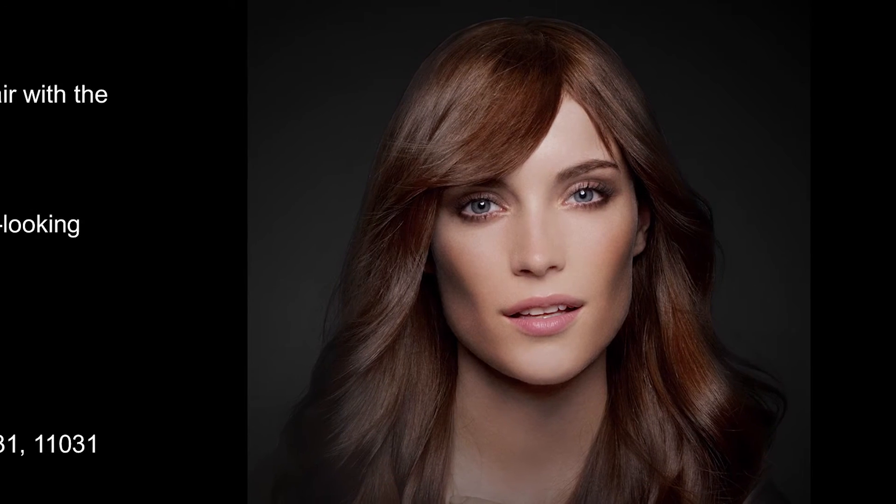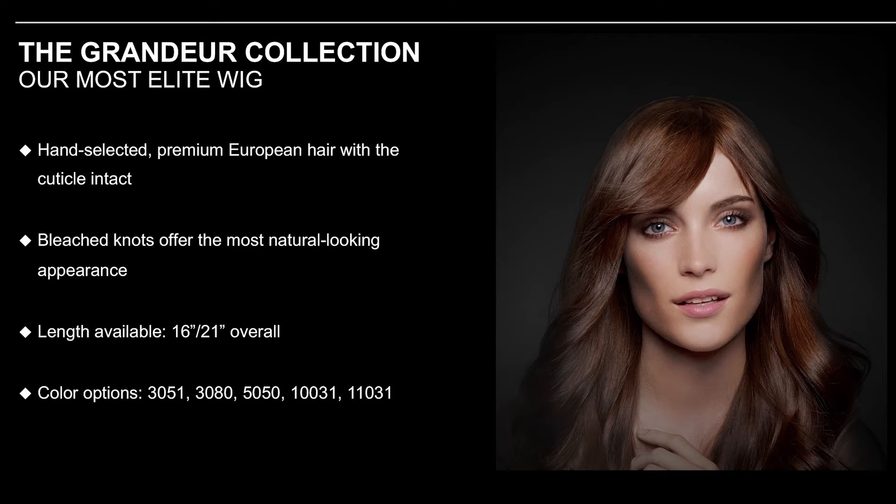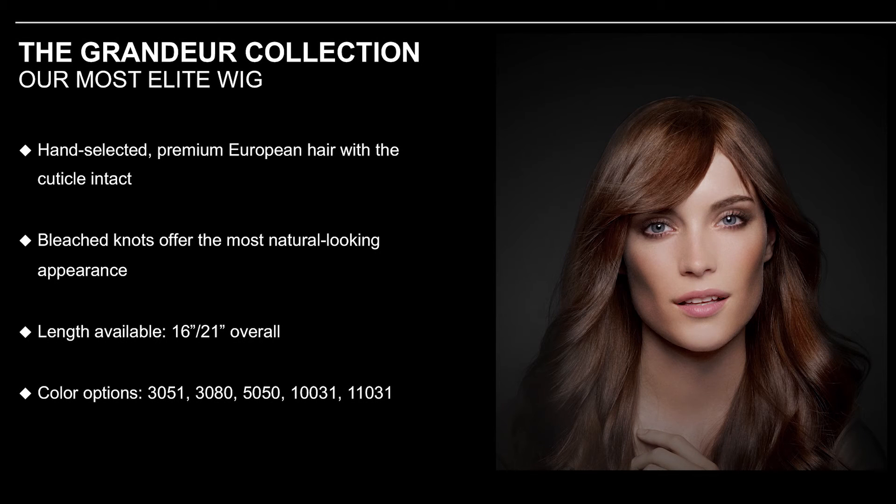Now we're going to introduce the Grandeur wig from Folia — this is the most elite wig they offer. It contains only hand-selected premium European hair with the cuticle intact. It also offers beautiful bleached knots for the most natural-looking hairline, a temple-to-temple lace front, a silk-like double-lined base to prevent inversion, and that amazing hand-tied top with the new natural skin part. The Grandeur only comes in 16 inches, which looks like 21 inches long — it is the Rolls Royce of the Folia wigs.